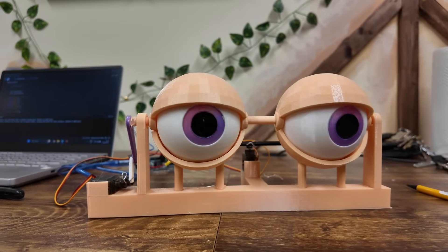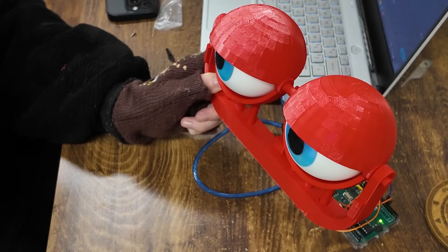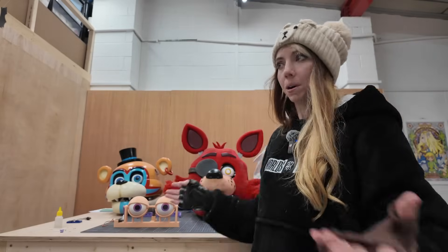As you can see from this demonstration, both pairs of eyes are struggling with movement. That's simply because there's too much friction between the moving parts at the moment — I didn't sand them or add any Vaseline or lubrication.